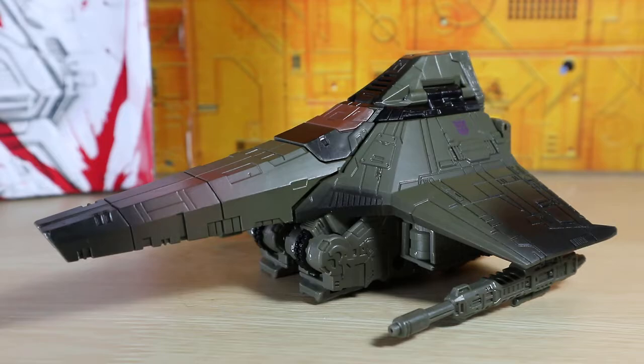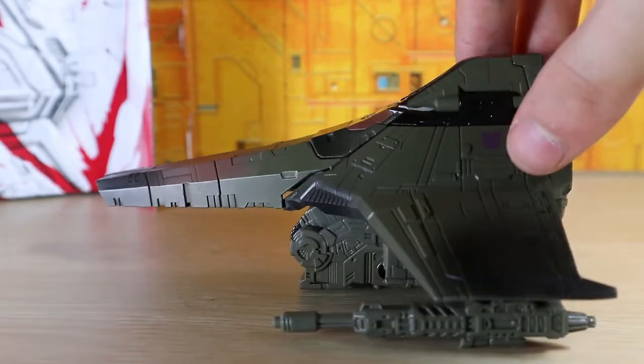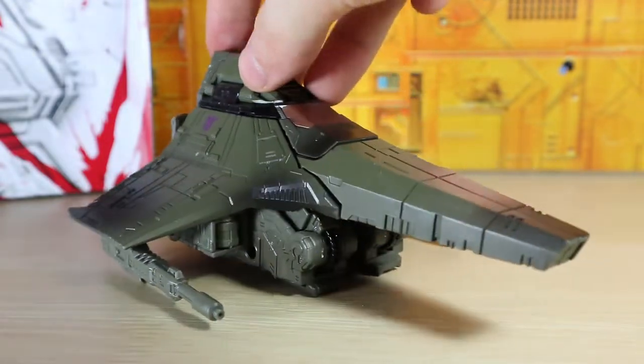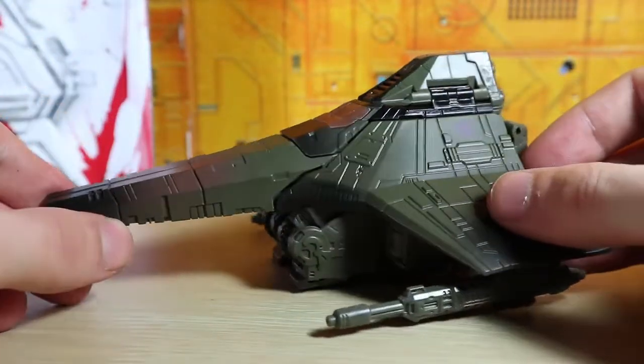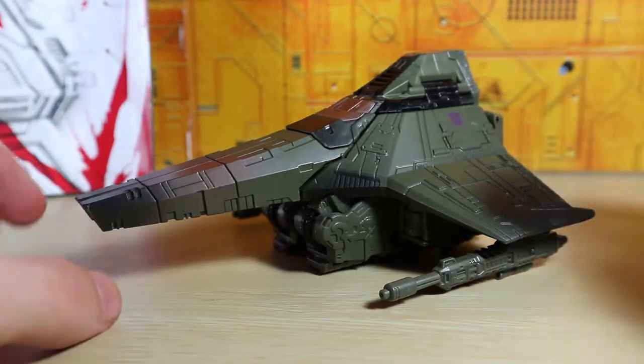I'm still surprised by how tight the joints are — mold degradation has been a real thing with this mold, which is one of the most used in the War for Cybertron trilogy. Everything is tight but not too tight to the point where I'm worried something will break — it's actually perfect. This is the ninth time this mold has been used, so that's quite a surprise. The null rays fit in well with the color scheme, the black fade looks nice, the brown looks great — it's a clean tetra jet design and one of my favorite Siege designs.